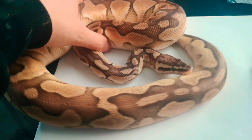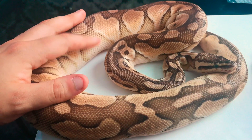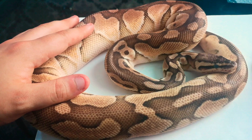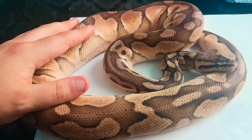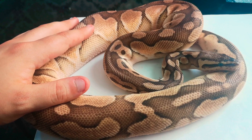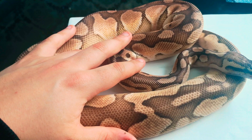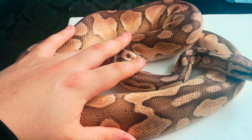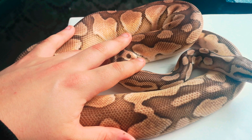Some people keep the shed, I choose not to because I have so many snakes. Once the snake has shed out, offer food as normal and give it a look over. If you see any flakes of stuck shed, keep offering a humidity hide - that should help.